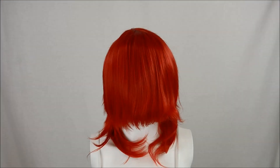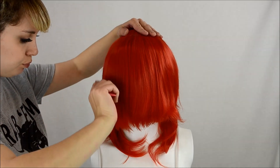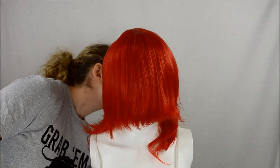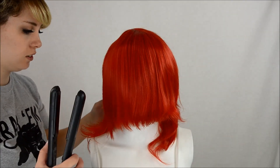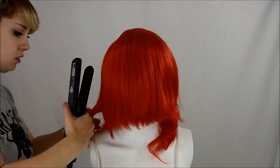For the base I used an Epic Cosplay Helios in Apple Red. This is where you chime in: 'Oh Lissy, isn't that a bit bright to be accurate for Kakyoin?' To which I reply: 'Oh you silly viewer! I'm going to be painting the roots and toning the base with spray paint, so don't you ever question me again!'